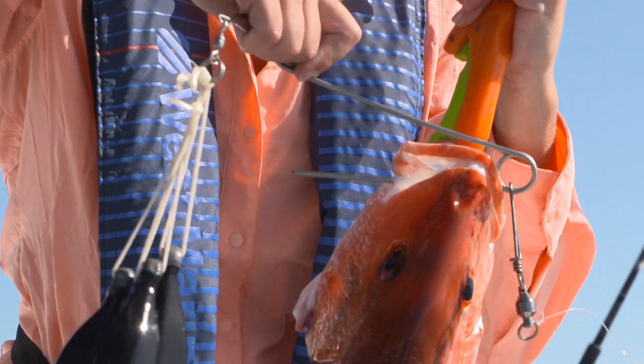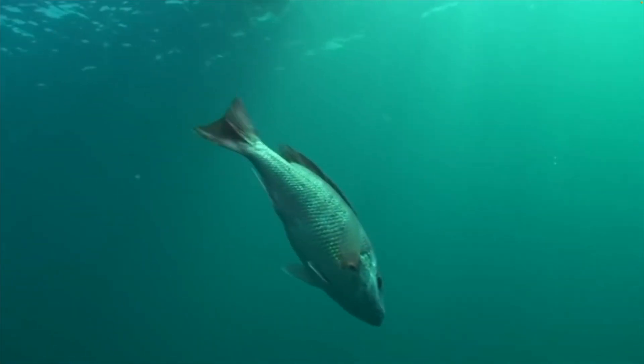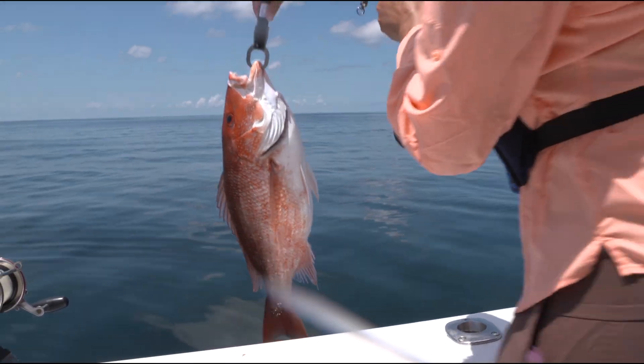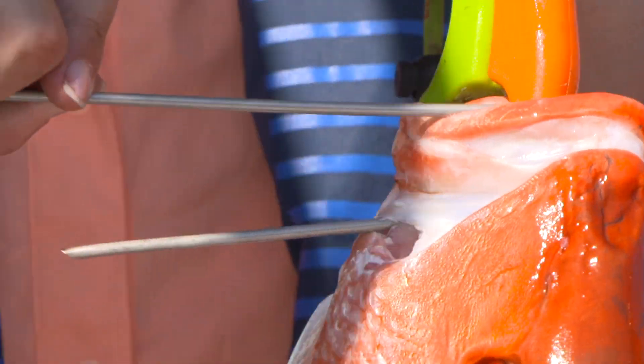Most descending devices attach to a fish's mouth and use weights to take the fish back down to depth. A lip clamp descending device clips onto the fish's bottom jaw, while an inverted hook descending device slides through the fish's lip, ideally into the hole made by the hook.